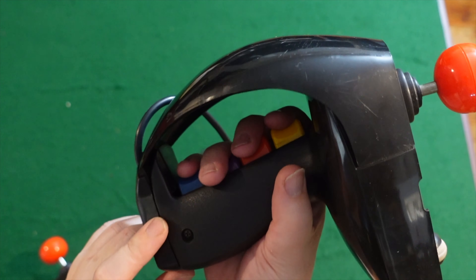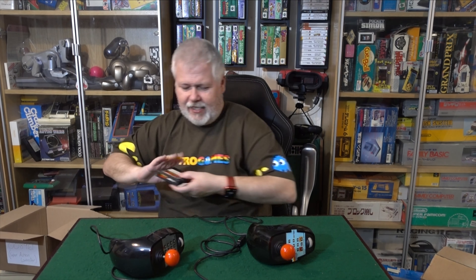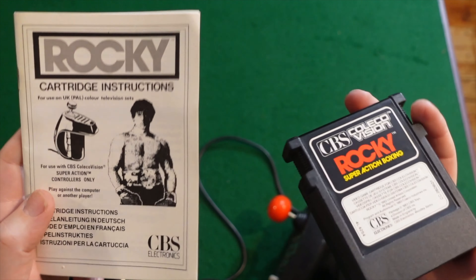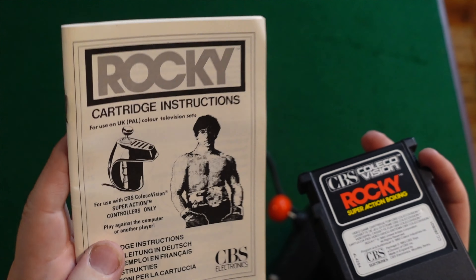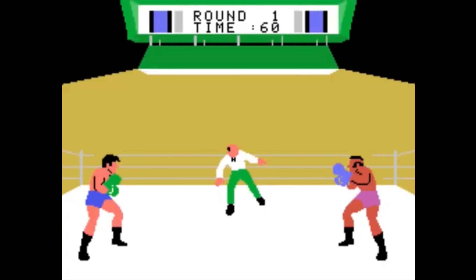The game that came with it is Rocky, and I'm a big Rocky fan — who isn't from my generation? It came with Rocky, yeah — official, with Rocky Balboa's picture on the inlay. This came as a set with Rocky in the UK. Let's check it out.